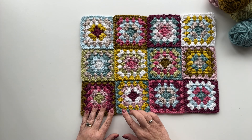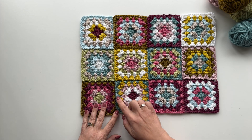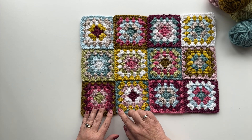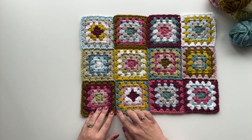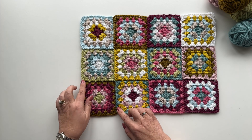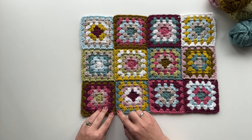Hello, Anita here. Today I'm going to answer another one of my most asked questions and that is how I join my squares. Now I don't always use this technique but this is one of my favorite ways to join squares because it's really neat, it gives lovely edges and there is no sewing together. I am not a fan of sewing so this is one of my preferred techniques and it's called Join As You Go.